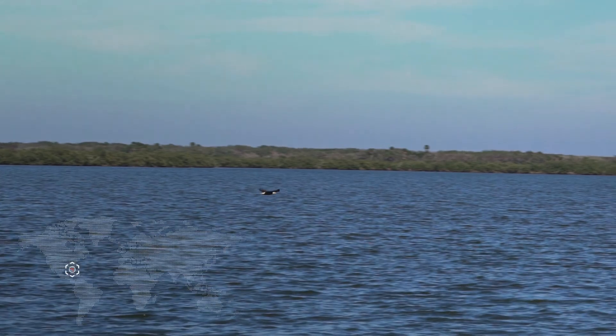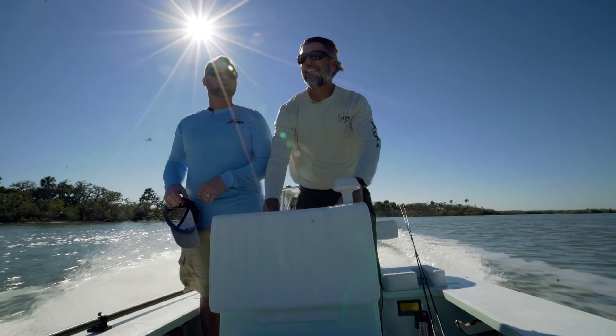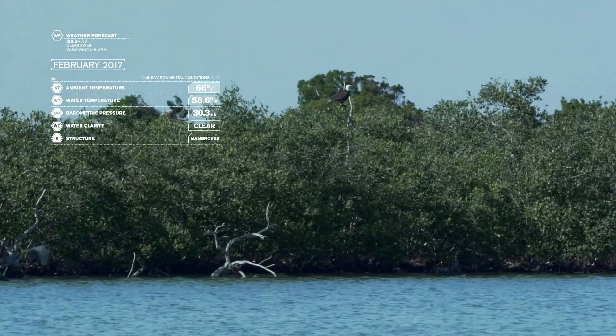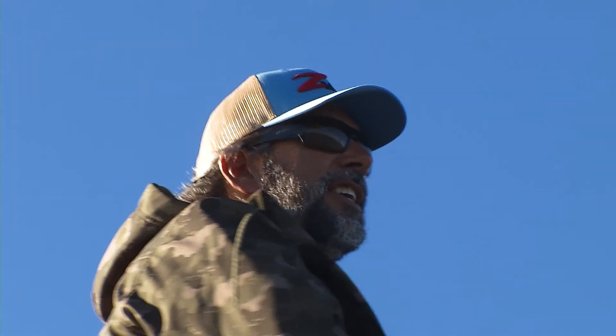On a bright, clear, cool Florida morning, Z-Man pros Captain C.A. Richardson and Luke Clausen head out on the flats of Central Florida's East Coast in search of schooling redfish. After settling in on a large grass flat where redfish may be foraging, Captain C.A. climbs to his polling platform and begins to scan the area looking for any signs of activity.